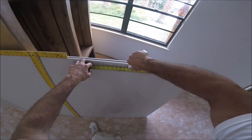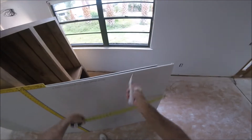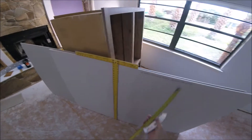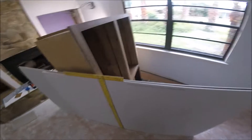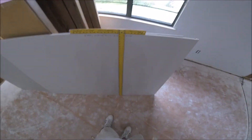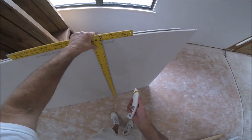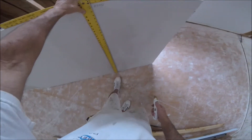I need a piece 23 and a quarter inches by four feet, so I just have to cut it at 23 — it's already four feet. I scored it with my razor knife right at 23 and a quarter using my drywall T-square. Always be careful when you have a sharp razor knife.